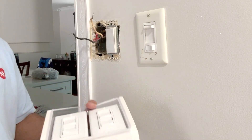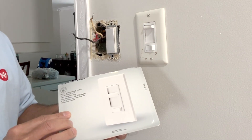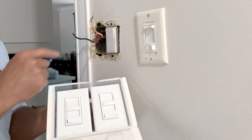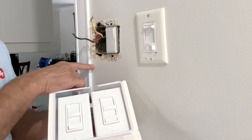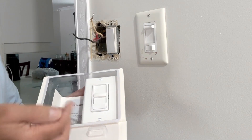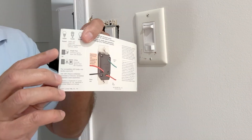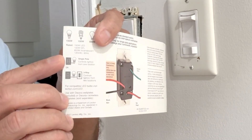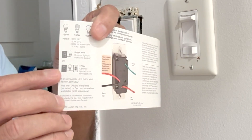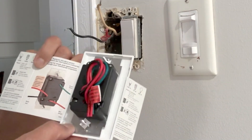These are the two new Leviton Sure Slide switches, model number 6674. They come with their own wall plates, but in my case those won't work because I have a dual-gang box, so I need a double plate. In the package you'll also find wire nuts. There are very important instructions: two symbols here show that this switch can be used as a single-pole with one bulb and one switch, or as a three-way switch. The red wire on top is the traveler wire.